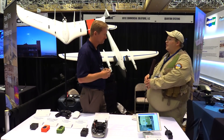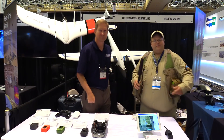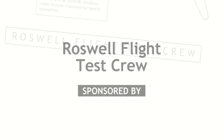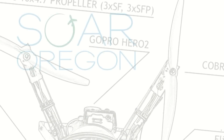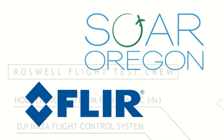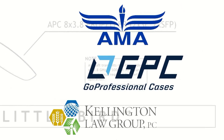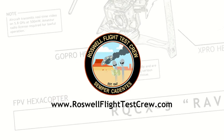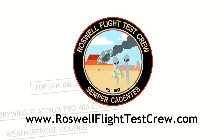That is very awesome. I really appreciate your time here, Sean. Good to see you again, Brian. Thank you. This is Roswell Flight Test Crew at Dino Drone 2018, signing off. We'll see you again in the next video.